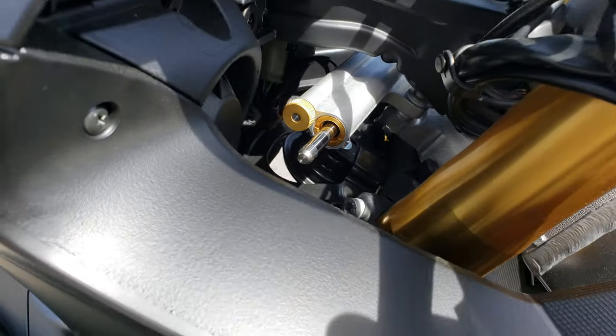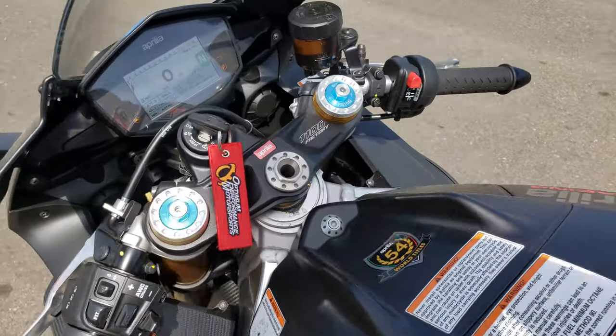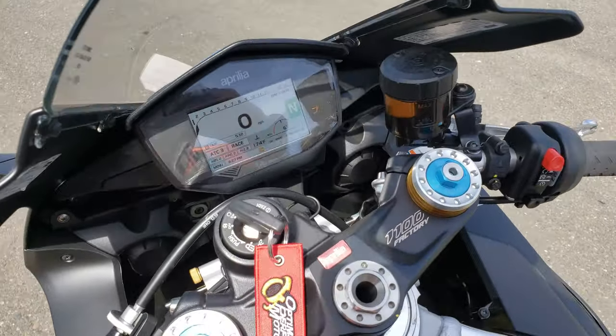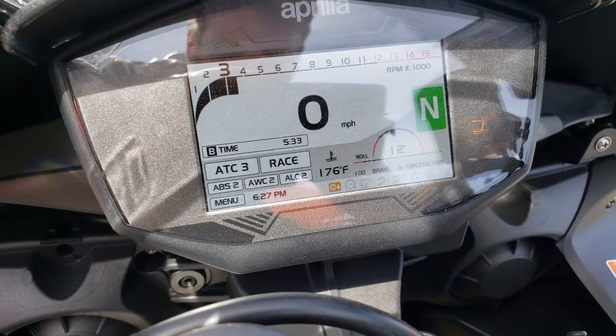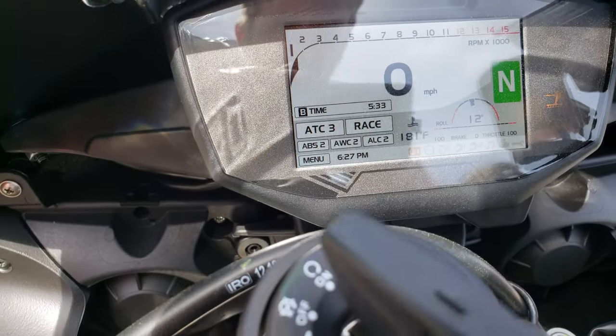Also, it has an Öhlins damper — I just turned it up a couple clicks so you get that front-end feeling, a little bit of resistance. Temperature is now 176, we're getting up to operating temperature and then we'll let it heat soak.